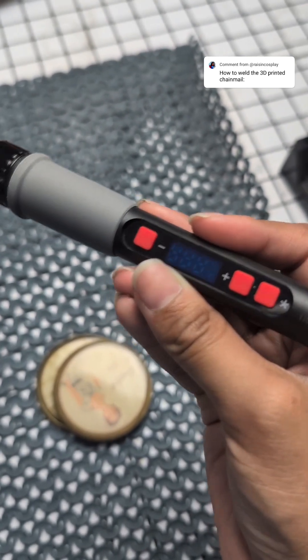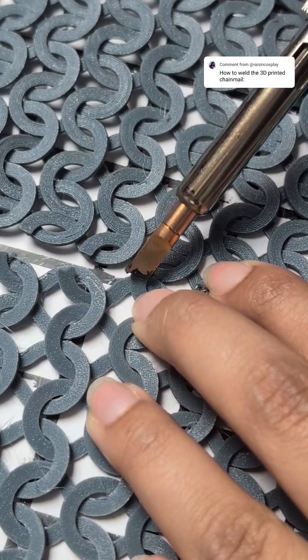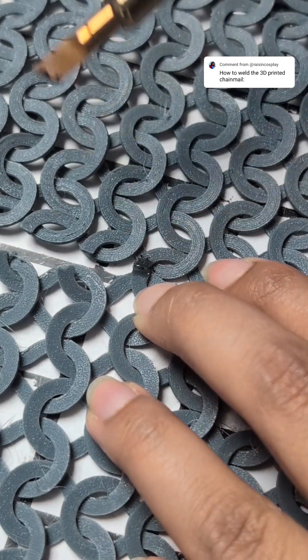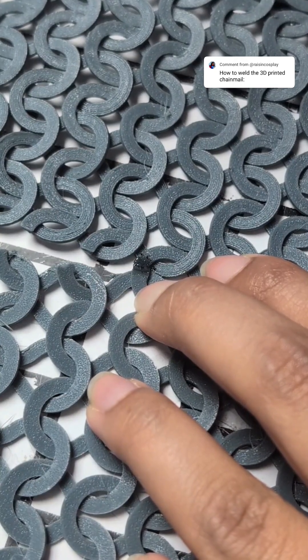Definitely don't try to solder with it after you've used it for 3D printing. Anyway, you can see in this clip I'm just using this tip to weld the two pieces together and then I blow on it to cool it down. It cools down very quickly.